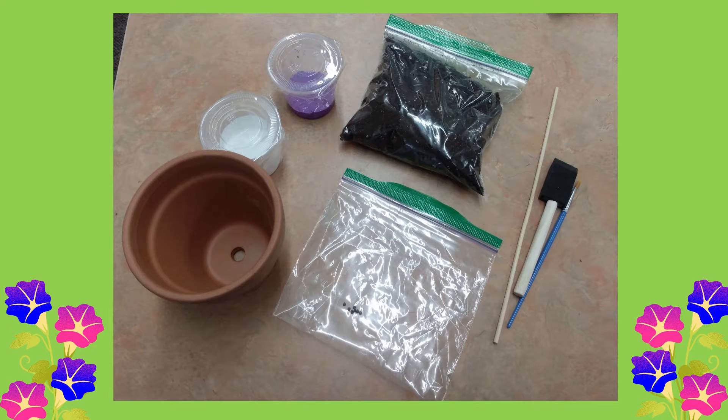Hi friends! Miss Carrie here from the West Haven Public Library, and welcome to the mini garden craft how-to video. Let's go over all the supplies that you should have received in your kit from the library.